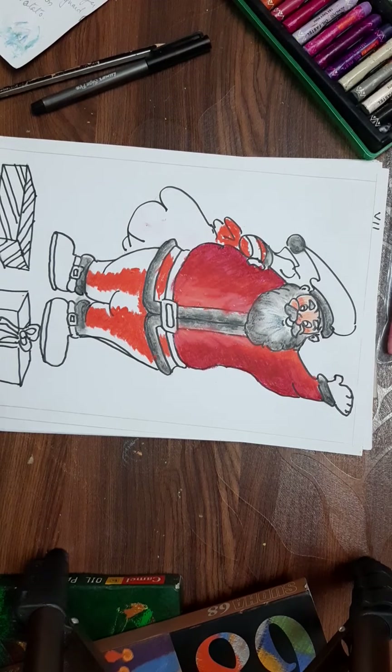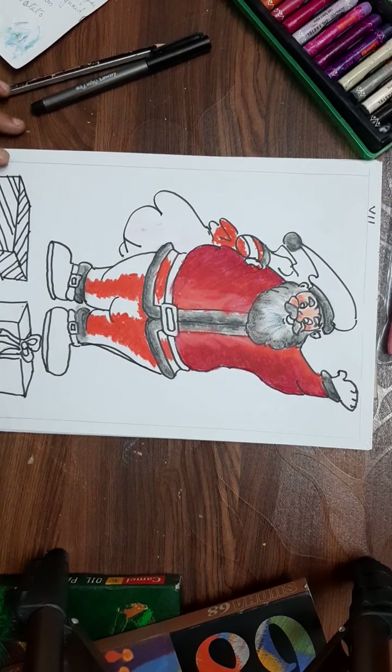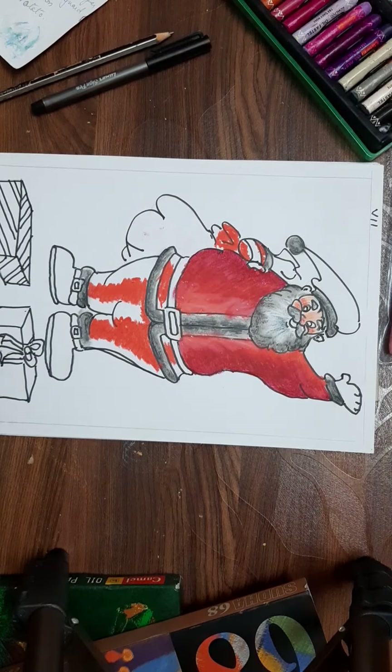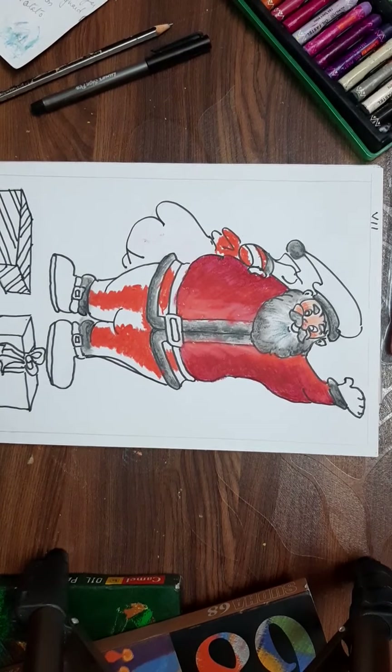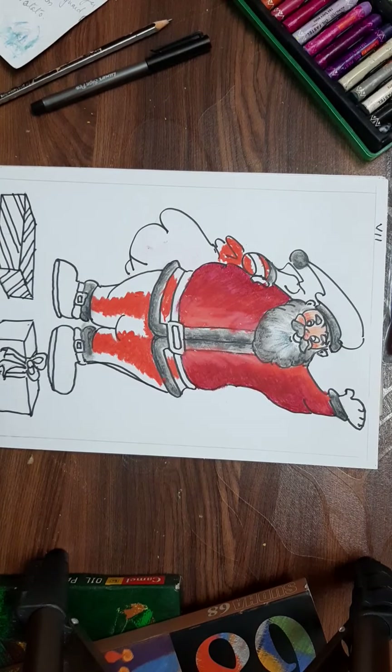You can learn something new — more than what I show. You can keep it at home as a decoration. Now we start with our memory drawing. Our memory drawing is related to Christmas.